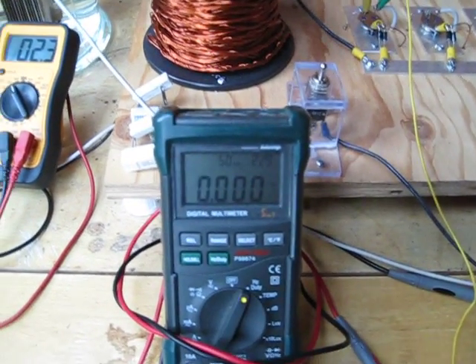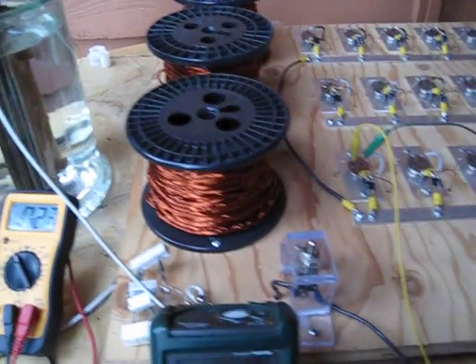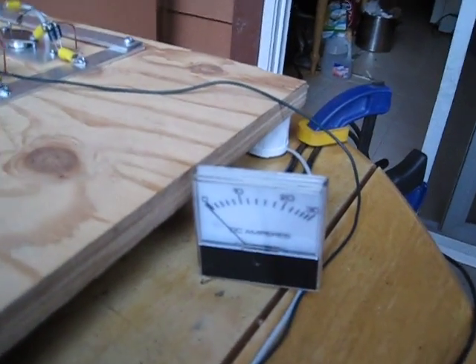We've got the meter on here so we can read the frequencies and duty cycle. The cell is sitting at 2.3 just in the water now — no amp draw, zero. So let's fire it on and see what she comes up to.